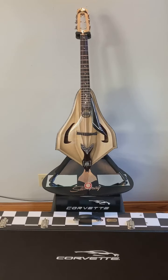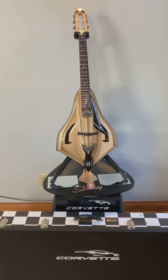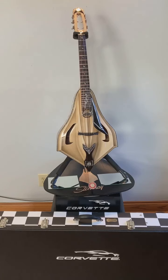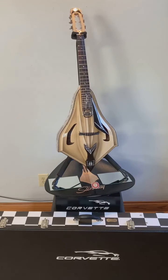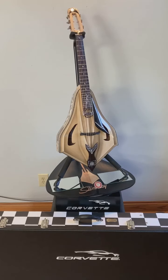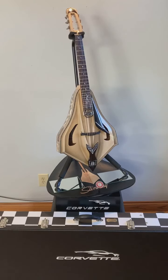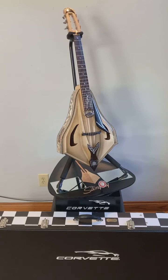My name is Dan Davis from Davis Guitars. This is my C8 Corvette guitar that I just completed. I'll tell you a little bit about the design. I was inspired to build this guitar after seeing the Corvette Stingray emblem on the brochure of a new 2020 C8 generation mid-engine Corvette.